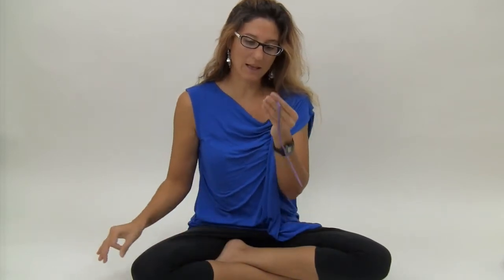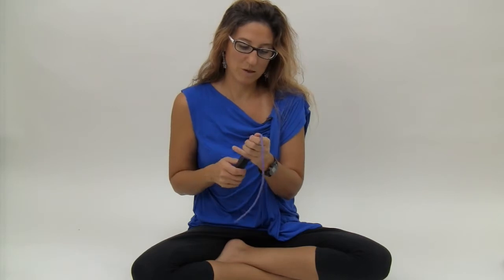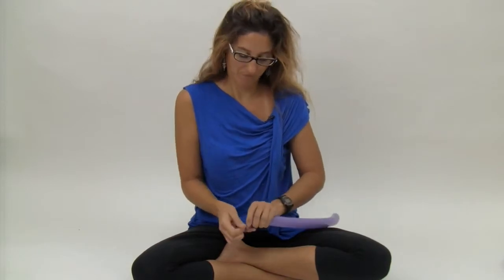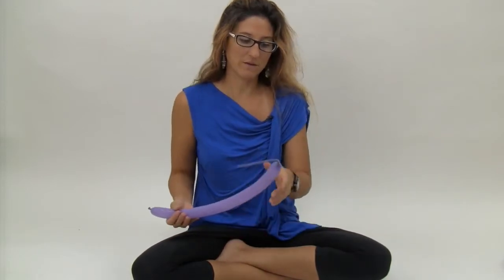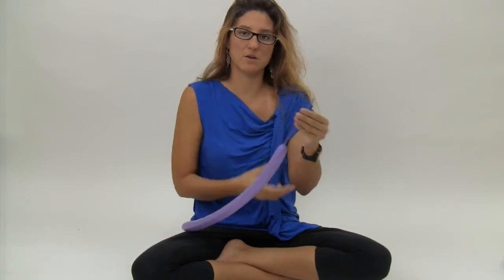So we're going to grab the lilac 160 and inflate it just a bit. If you're using the 260, you're just going to inflate it so it has about a 10-finger tail. The 160, I'm doing it so it also has a 10-finger tail.